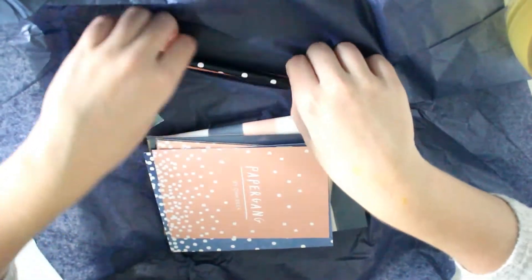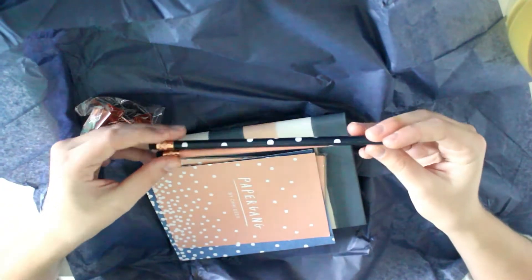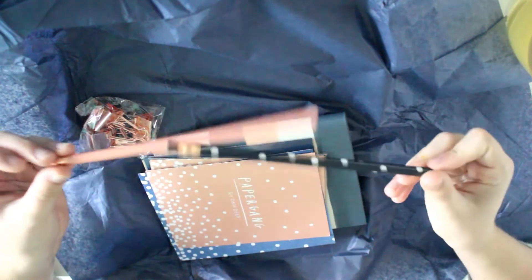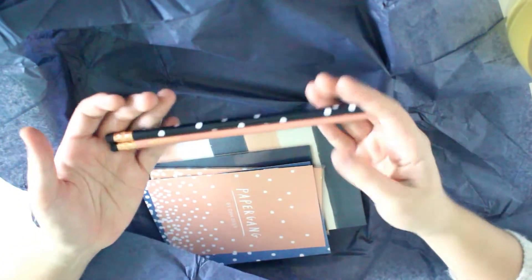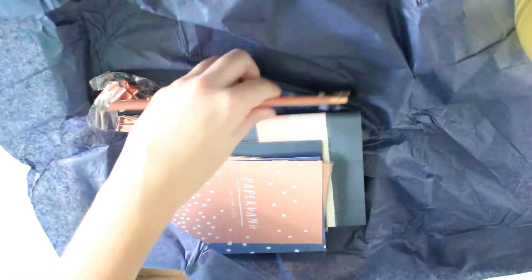I'm just going to show you one by one. First of all we have these pencils — it says 'take note' and this one doesn't say anything but it has cute polka dots. They have black erasers which is kind of cool. I don't really use pencils a lot but one can never have too many cute pencils, right?